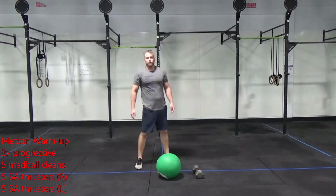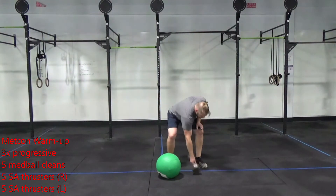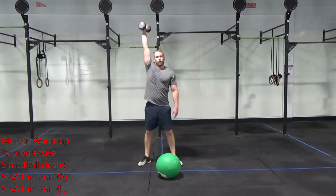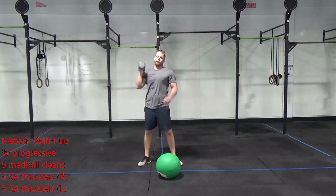After that, you're going to do five single arm thrusters. Let's start with the right side. Grab the dumbbell, down below parallel, driving up in one movement over your head. Finish that and then do five on the left side.